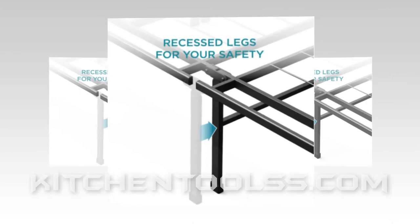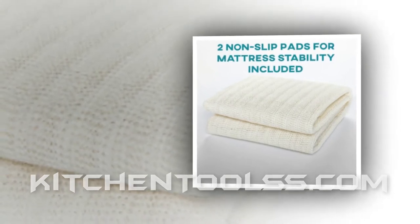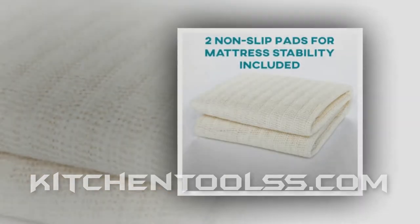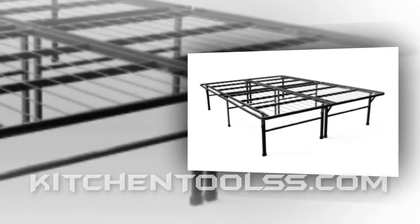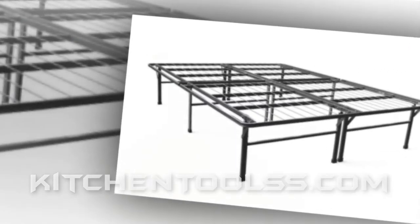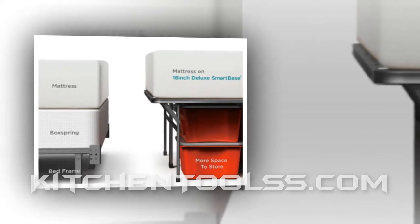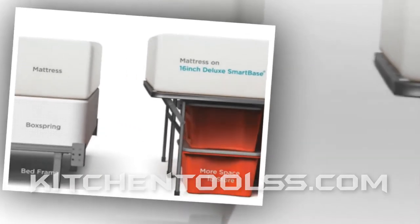This is a 16-inch metal bed frame made of steel. As regards construction, this is similar to the 18-inch smart base version that has been already reviewed. Like that version, it's strong yet comparatively lightweight. It won't be wrong to quote the same findings from the test result of the 18-inch model, because except for the height, the rest is identical.